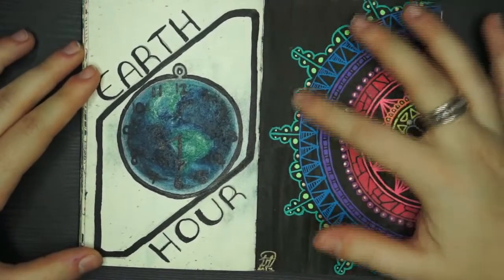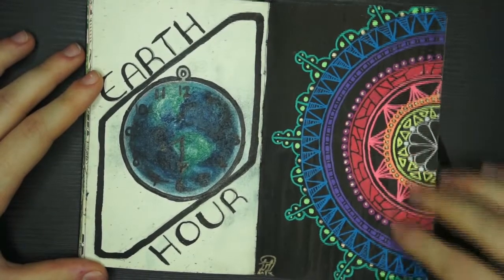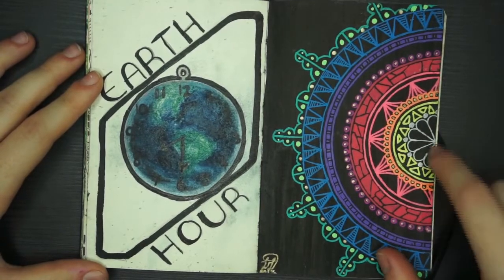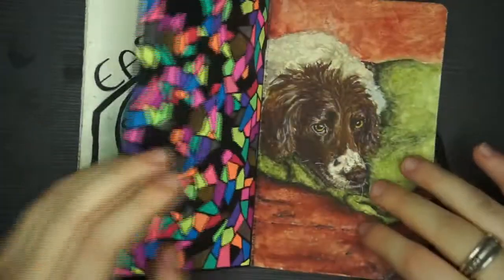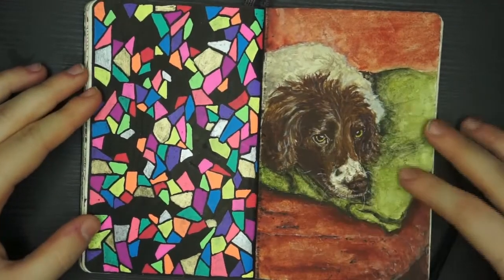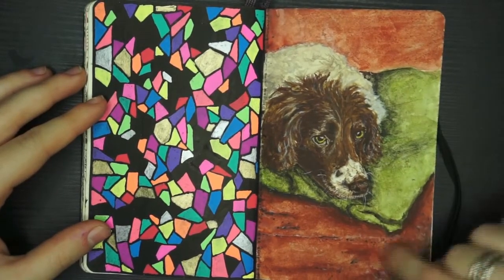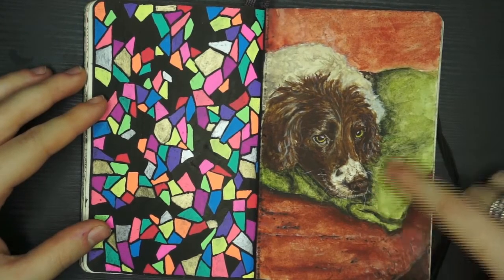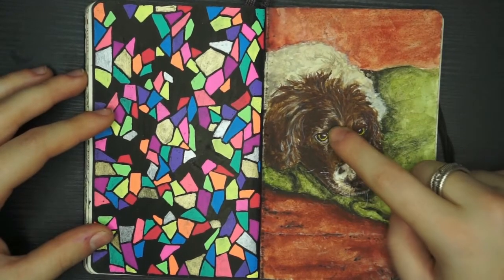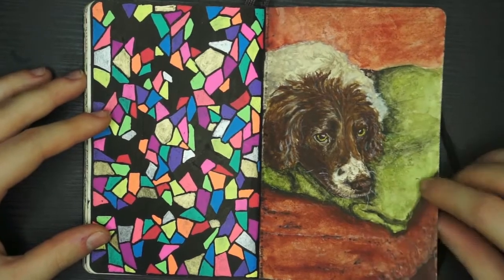This is a mandala using the Sakura Moonlight pens, which are fantastic — I would highly recommend them. It's over black paper so you can see the vibrant colours, which is amazing. Likewise, I was doing a bit of a mosaic tile effect here. Then this is Candy, our Springer Spaniel, sitting on our leather sofa — I drew her with watercolours and I really like the effect I got with the light, making her coat look really shiny with a reflection off her fur.